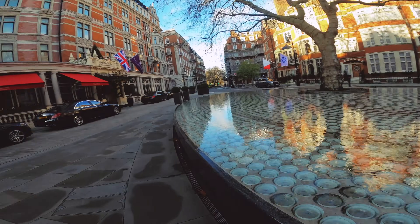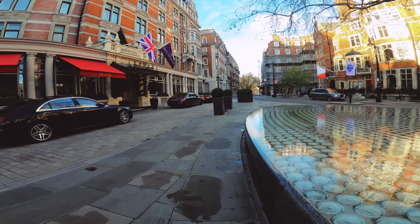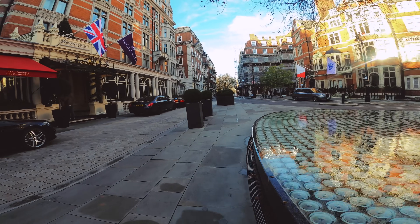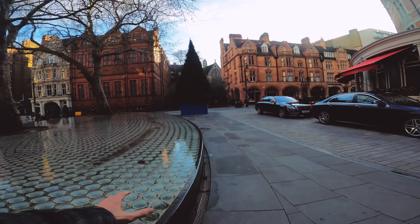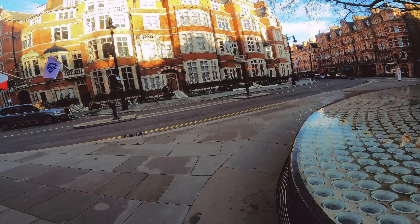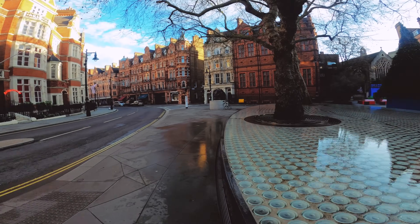If you're ever in the Mayfair area, come down to the Connaught — I think that's C-O-N-N-A-U-G-H-T. It has this water feature in front of it that gives a really good reflection.